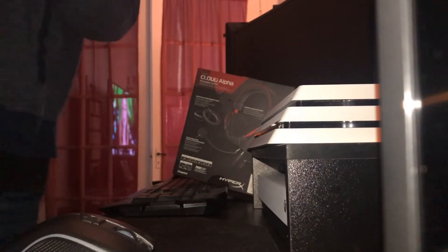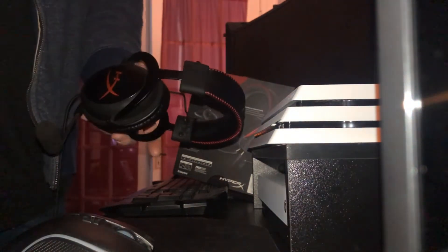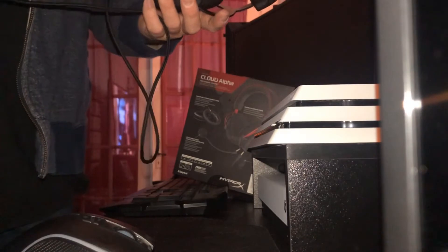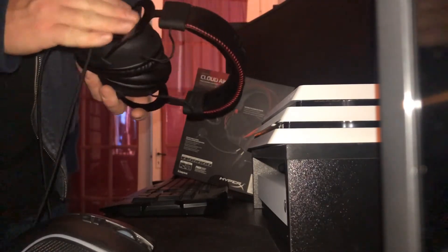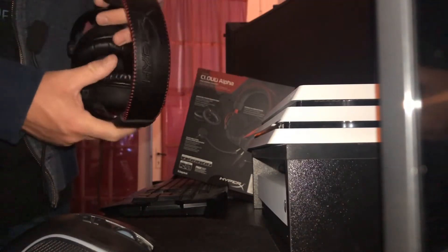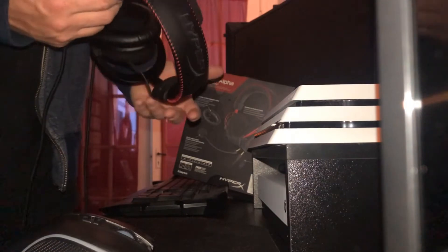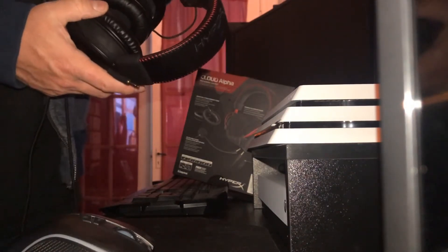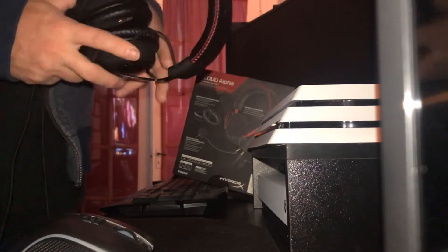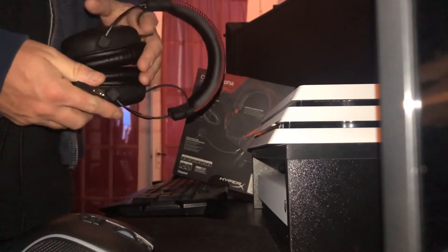I've been using the HyperX Cloud Core headset — I paid 80 bucks for these at GameStop quite a while ago, right after I last upgraded my PC. The build on HyperX headsets is second to none compared to a lot of other gaming headsets. You look at some of these Turtle Beaches and they're just cheaply made. I just bought my kids a set of Turtle Beaches — I wouldn't use them, but for kids who are going to tear them up, that's what they get.